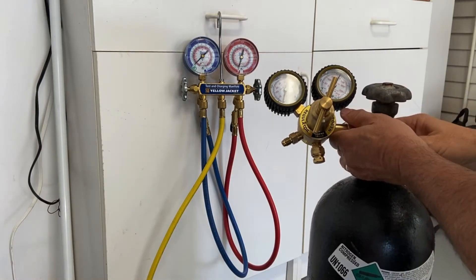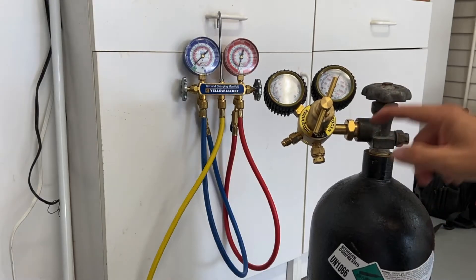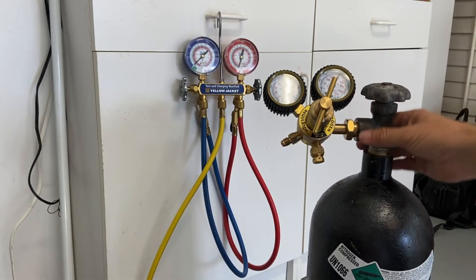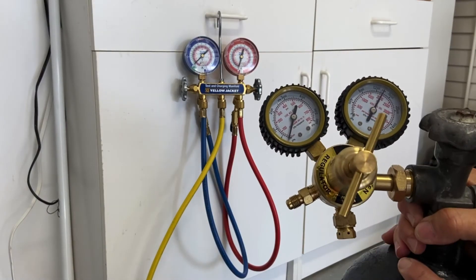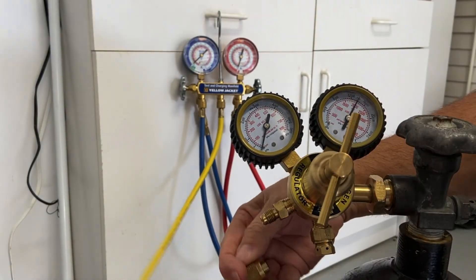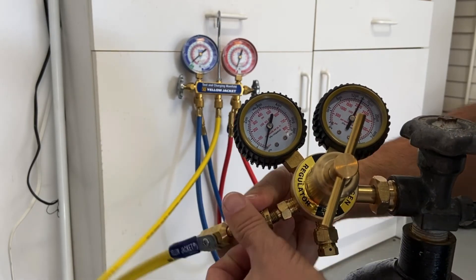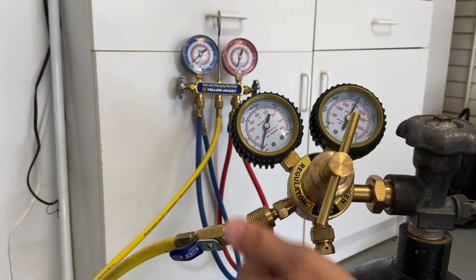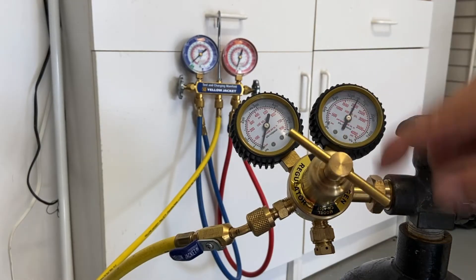This particular nitrogen tank has a little leak in it. This is one I would automatically take right back to Johnstone and say I need it swapped out — it's leaking. Now I'm going to hook my gauges up, and my gauges are going to be hooked up to my unit so I'm able to put pressure into the unit.